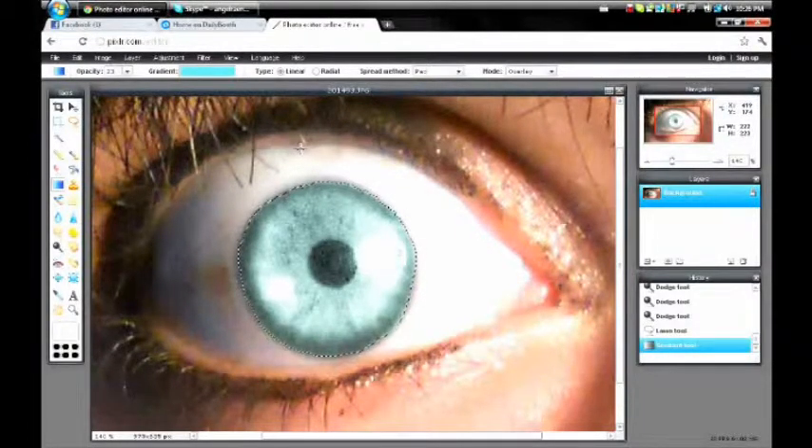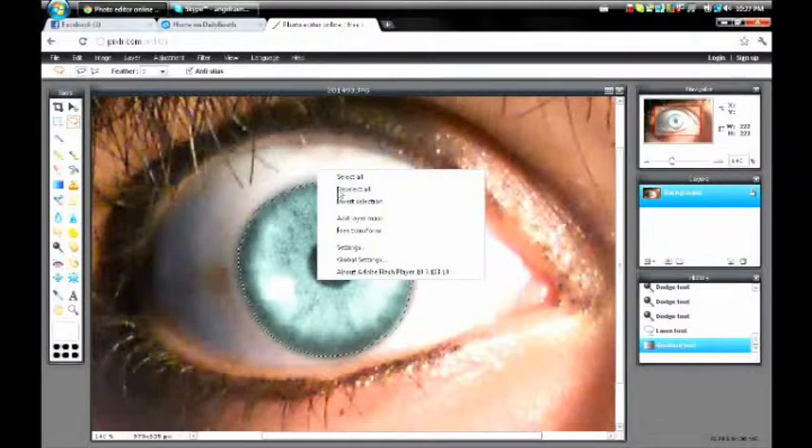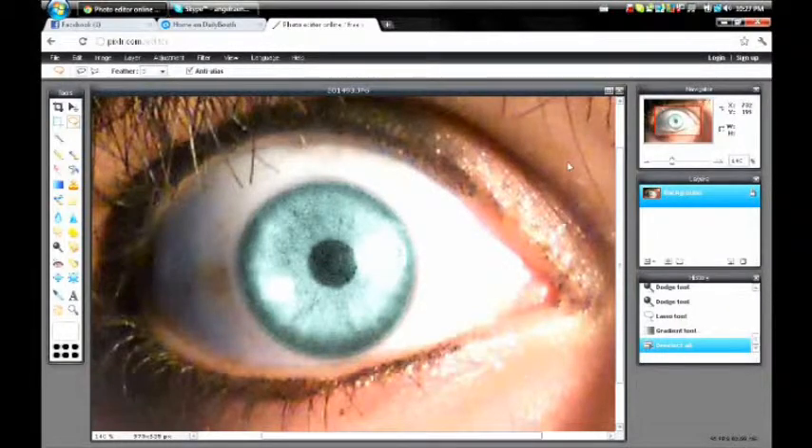And there you go — my eye is now blue, turquoise. Now go back up to the lasso rope tool and right-click and deselect all. Now we're going to fix it a little bit.